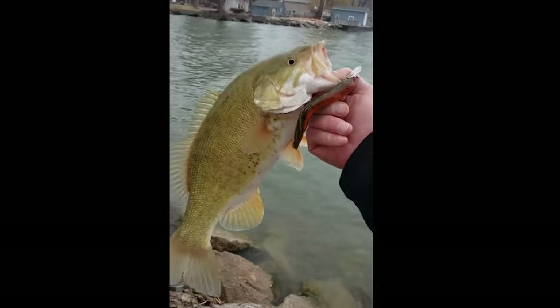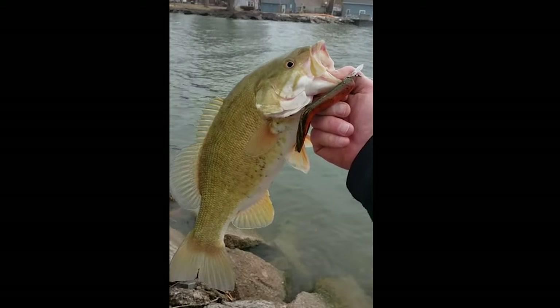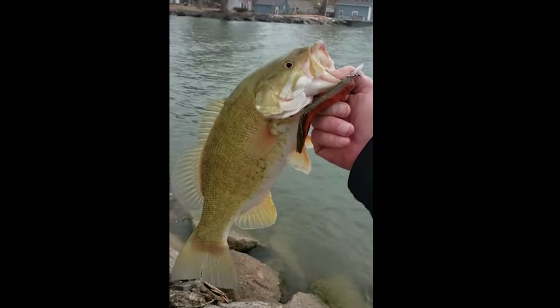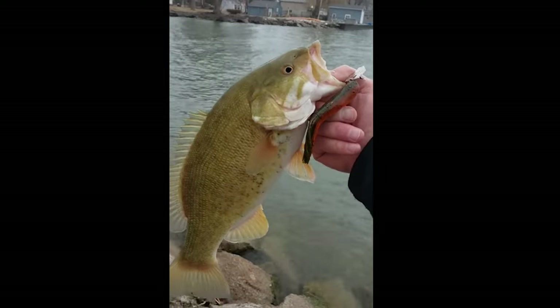It works, guys — check that out! First smallmouth bass of the year on the Chatterbait tube. He hit real close, right when I was jigging it off the bottom. There you go, fellas. Awesome!